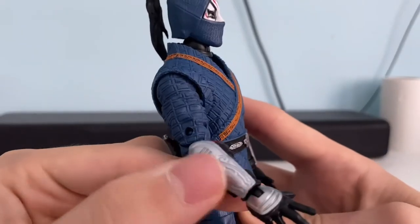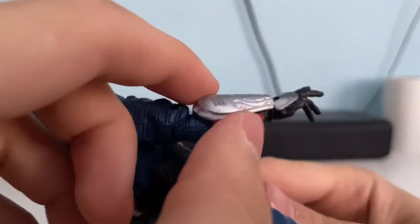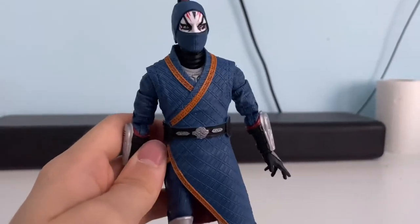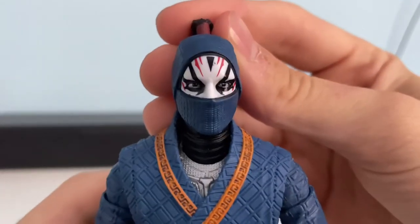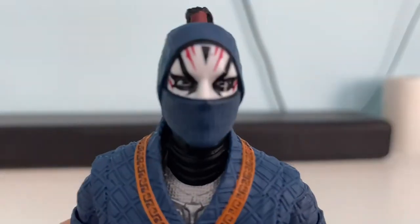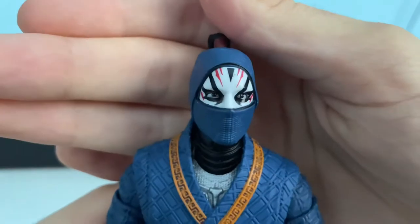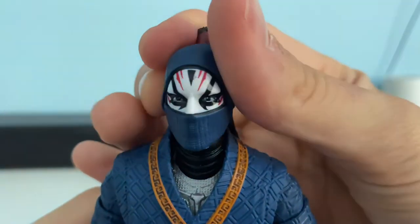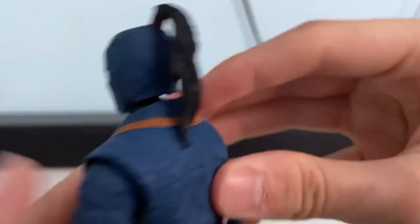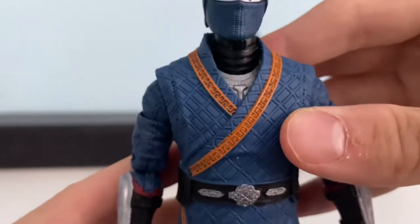There are gauntlets with some immense detail on them. Then you've got some ribbons on the back which give a nice bit of detail. The head is highly detailed — the face paint is done really well, it's got a really nice design. On the back it's got a ponytail, which is accurate to the character in some ways.